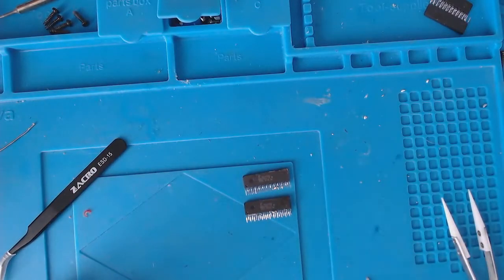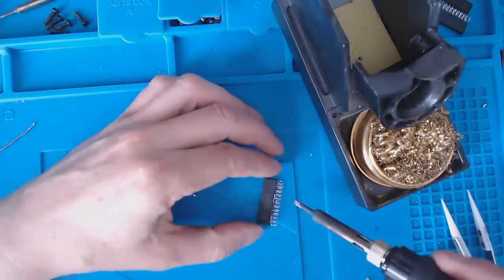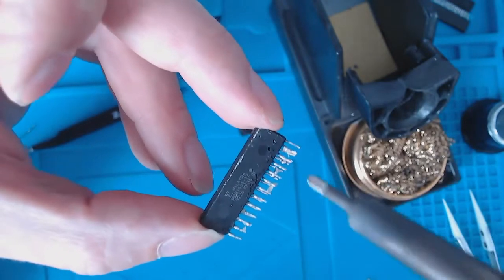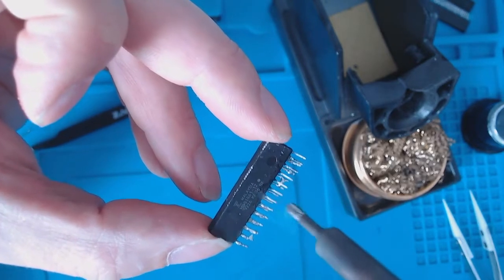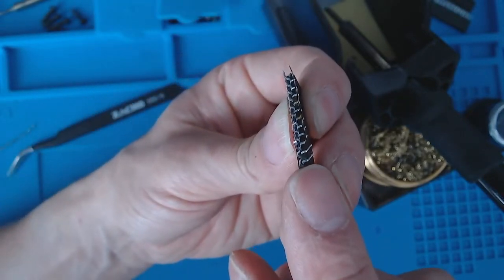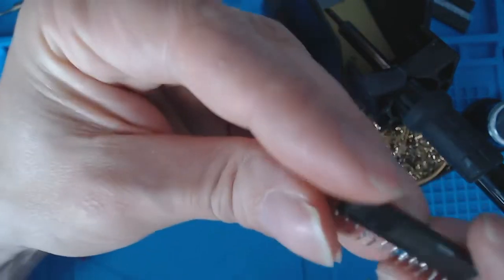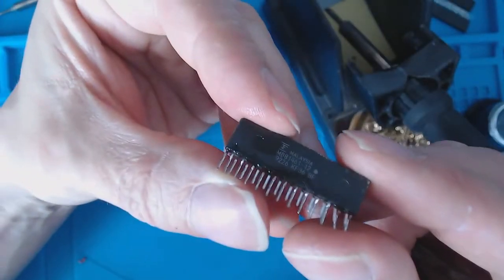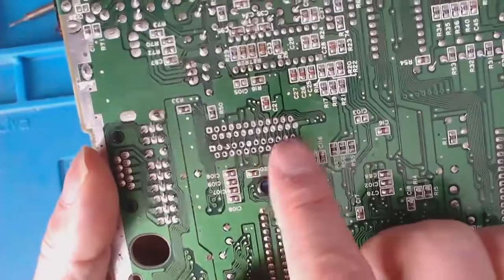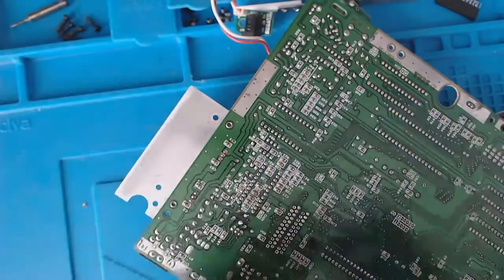Now I need to clean these up and get the solder off them. I'm applying some extra flux on the pins and just taking a hot soldering iron, working off the solder. I want to check to make sure that there are no bridges at the base of the pins. Now probably comes the difficult part — I'll clean them up with some alcohol, and then the difficult part is probably going to be getting them into the holes. The old board still has some old solder in the connectors, so I'm going to attempt to remove that with a solder sucker and some fresh flux.